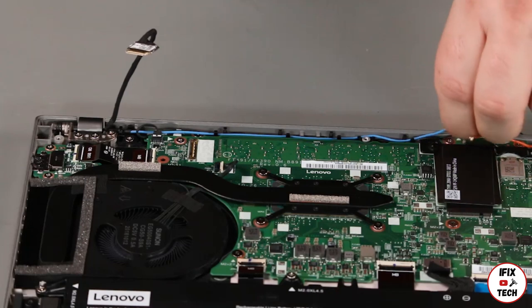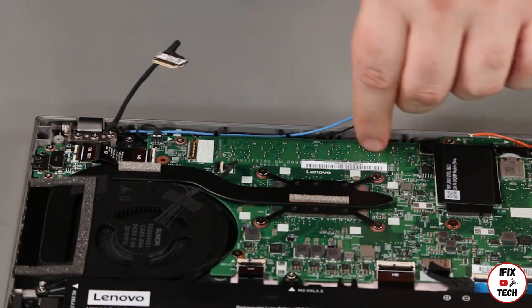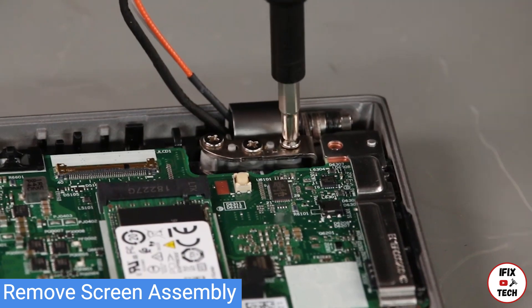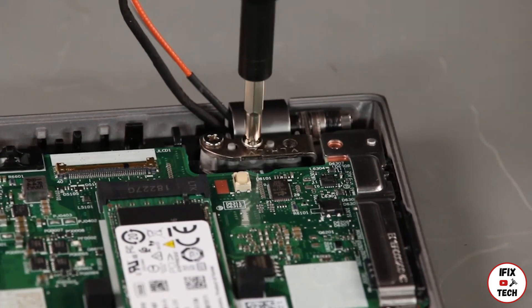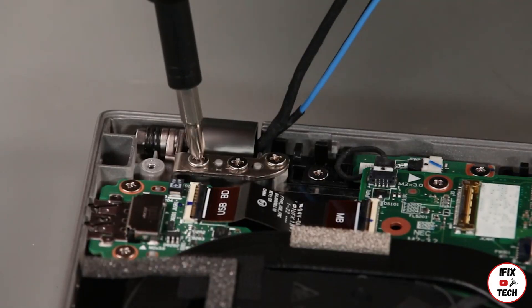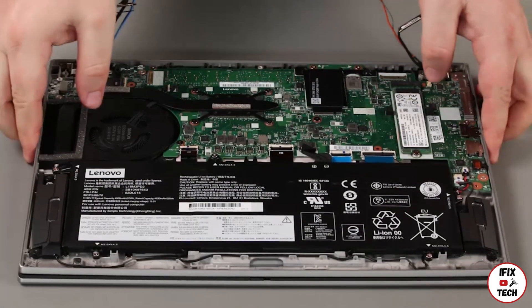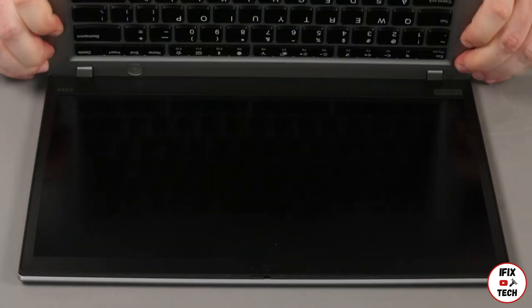Remove the antenna cables from the guides. Remove three screws from each hinge. Holding the hinges, tilt the base cover assembly up and remove it.